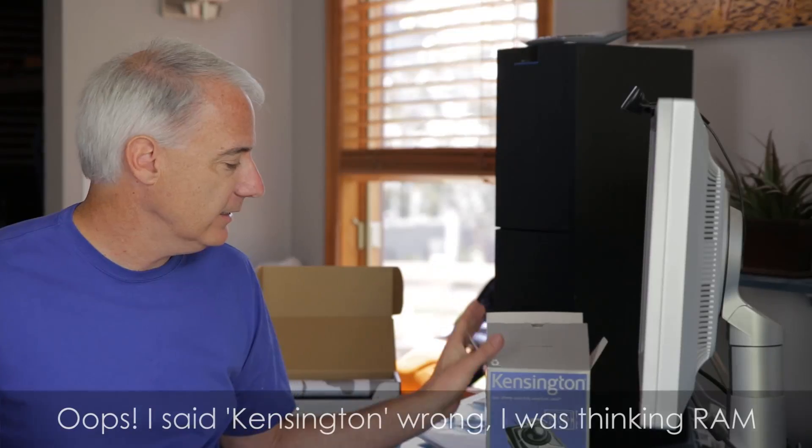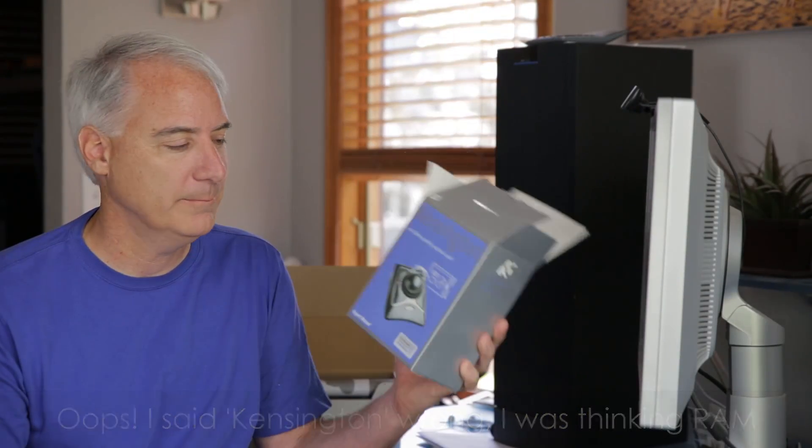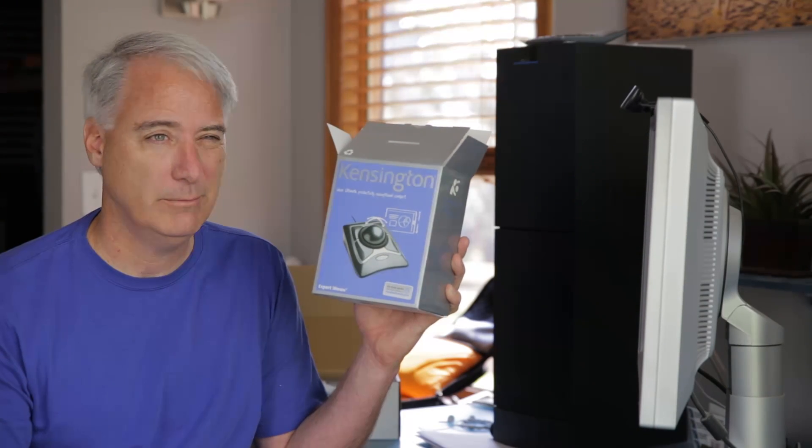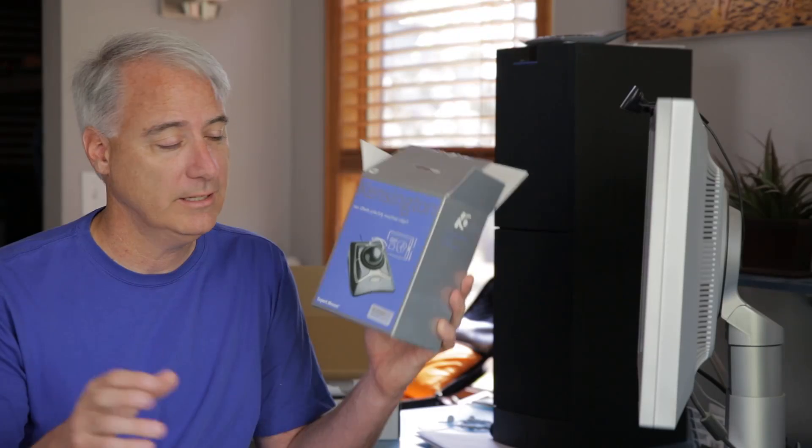But this is about the Kensington Expert Mouse. It's about $70 at B&H. I've been wanting to try this for a while. I've tried it for the last couple of days — maybe I have like two or three hours under my belt, enough to where you can start to feel muscle memory start to come in.